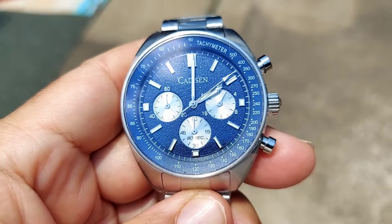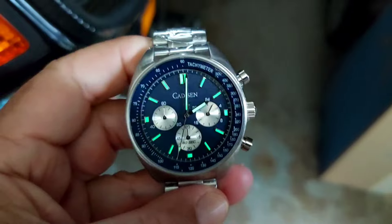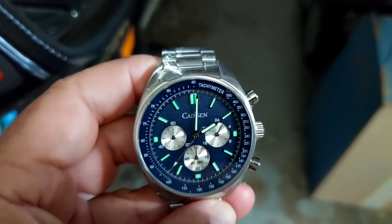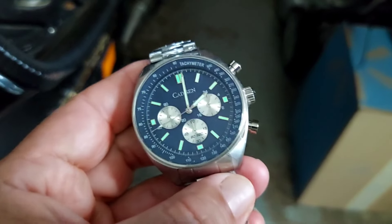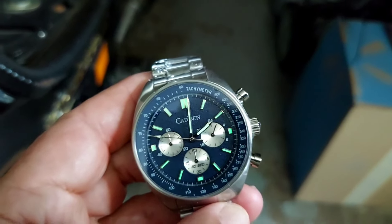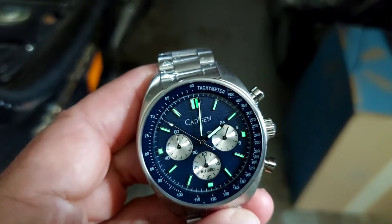Here's a loom shot folks — as you can see it has really good loom. They don't specify what kind of loom it is, but I would think it's pretty decent by what I see here. It's green loom on the hour markers, the hands, and the second hand — really good loom for the price and the watch.